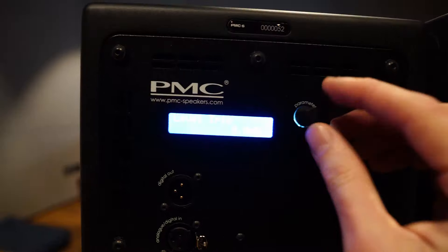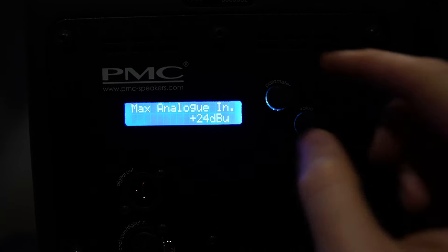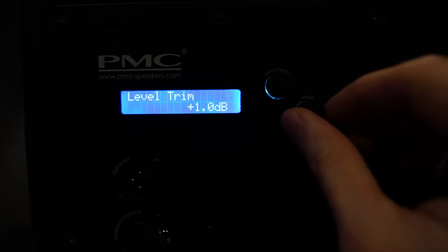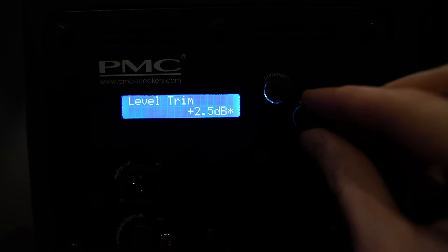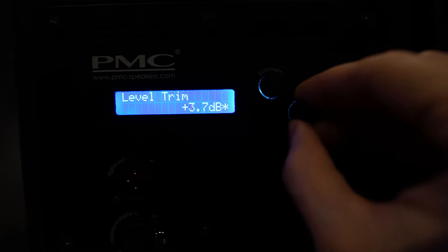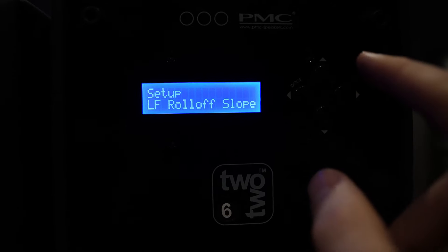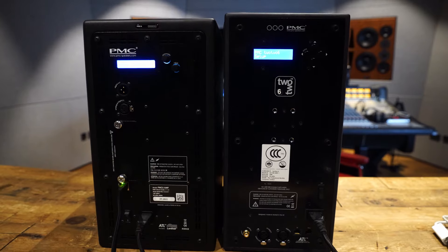The controls on the PMC6 are way better than the 226. Now it's really easy — you've got one parameter controller and one value controller, and you can just dial that in. For level trim, pushing the value goes in 0.1 dB steps, but if you press the button, a small asterisk appears and you can go in full decibel steps, which is great. On the 226, the menu is a nightmare — you have to press through arrows, it's confusing, and I hated that. So way to go, PMC — way better.